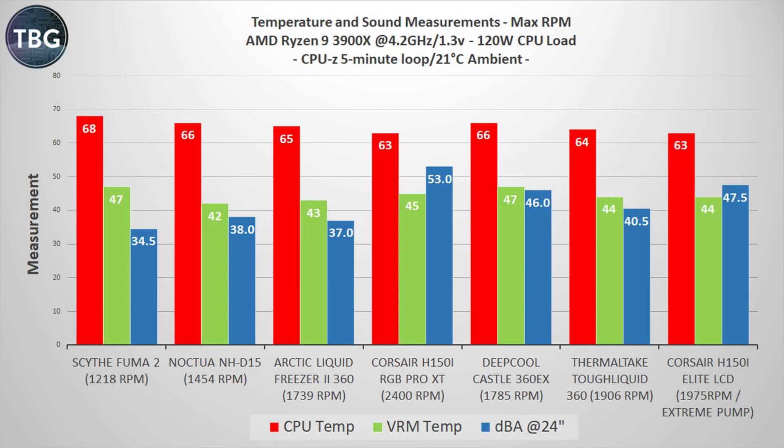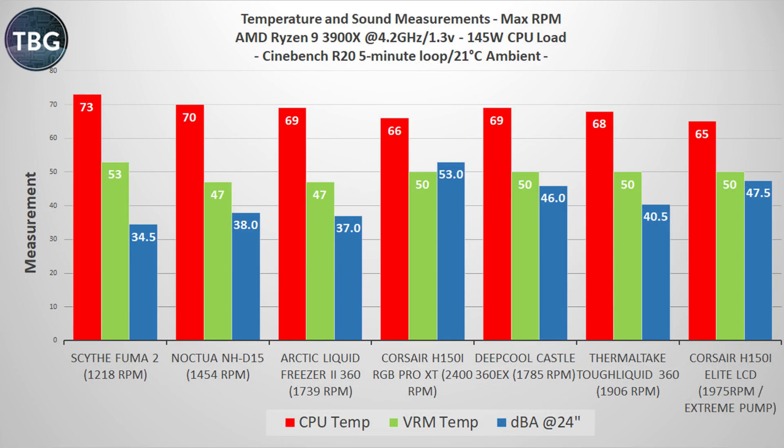Moving on to my load test, starting with CPU-Z at max RPM — this is where Corsair has always excelled. This cooler does better than the previous H150i, offering the same performance at much lower noise levels, allowing Corsair to retain its claim for the best overall performance at maximum RPM without resorting to ultra loud fans. The story remains much the same in Cinebench R20, which is a higher load than CPU-Z. The H150i Elite LCD is doing great here, actually coming up with the best performance, just getting ahead of the H150i RGB Pro XT at much lower noise levels.